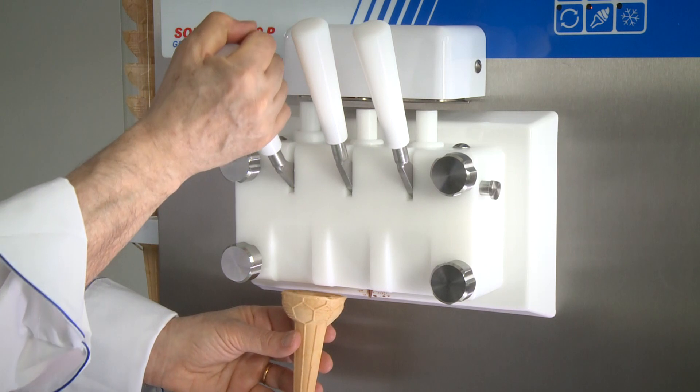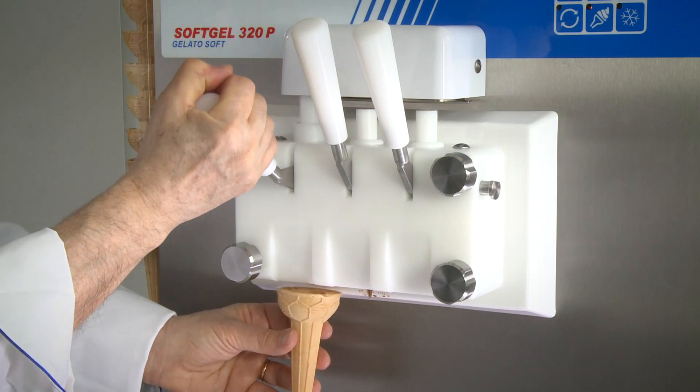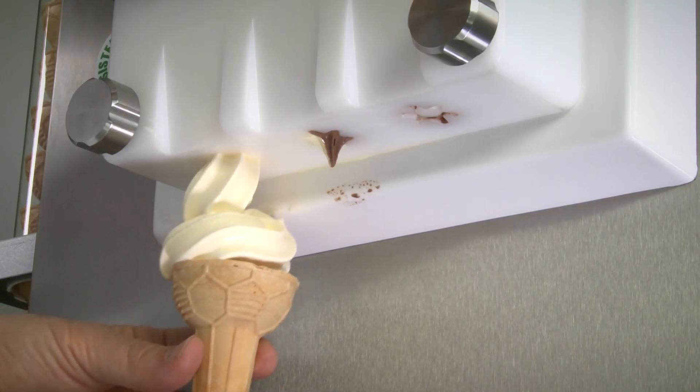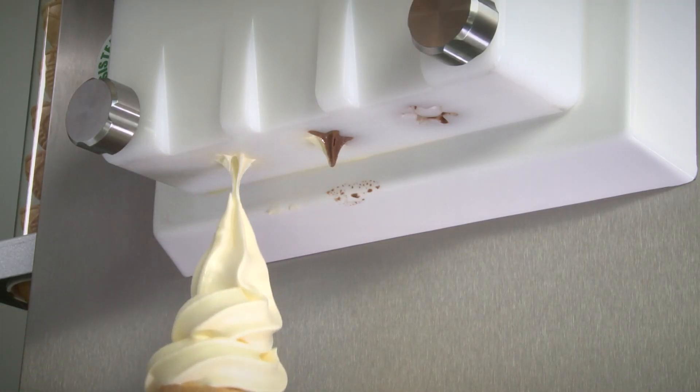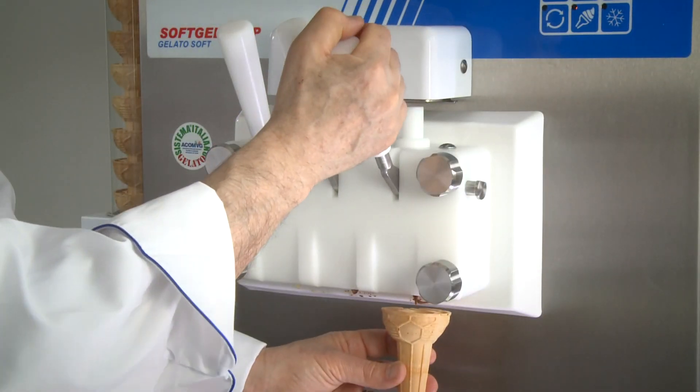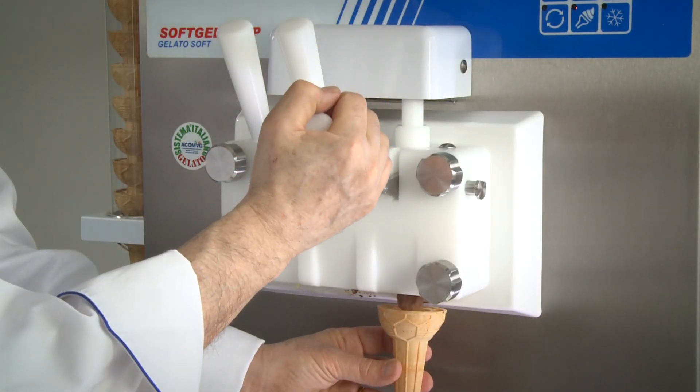The panels and components in contact with the mix are all made of stainless steel or other rust-free materials that guarantee the best hygiene and comply with the strictest health standards regarding materials in contact with food.